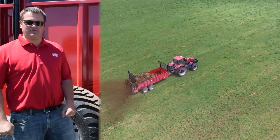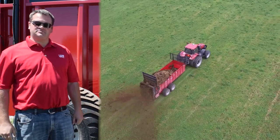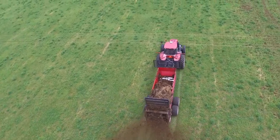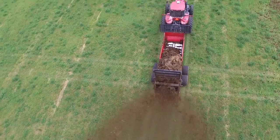Good afternoon, my name is Derek Bontrager with Eldon C. Stutzman Inc. This afternoon I'm standing next to one of the newest lines here at Stutzman's, the Artex manure spreaders. These manure spreaders are built in Redwood Falls, Minnesota.